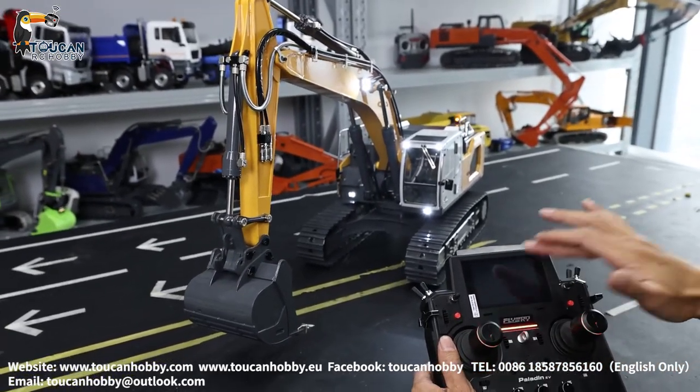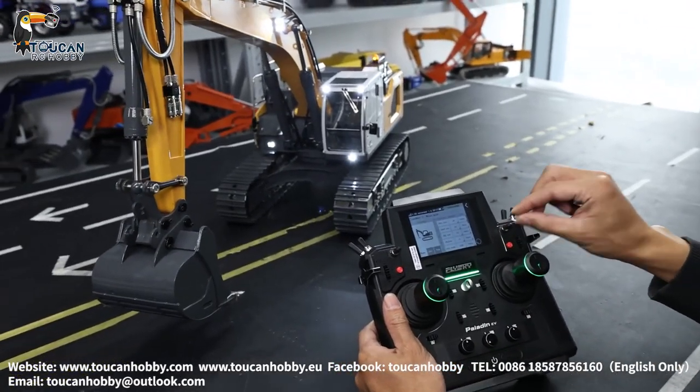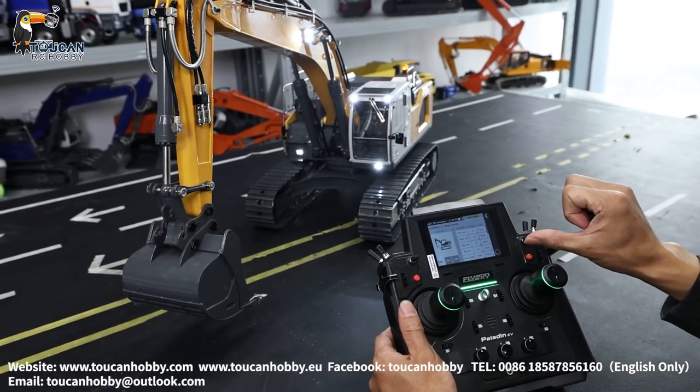Grab that, we will show again. Okay. What is more is the sound — this is the horn, push up to start engine.